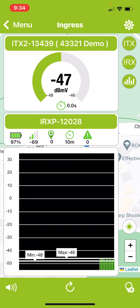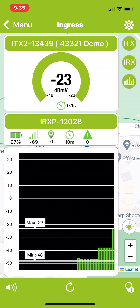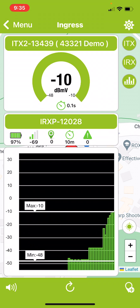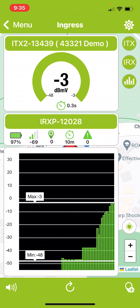The unit is now ranging to find the lowest and highest level it has received. When it's at the top of its range, it beeps faster. If you start to move a little closer, the beeping continues to be fast, and the upper level keeps changing as it is auto-ranging.